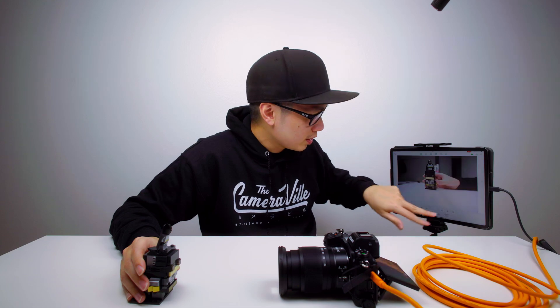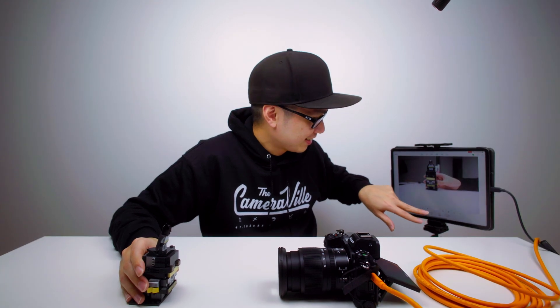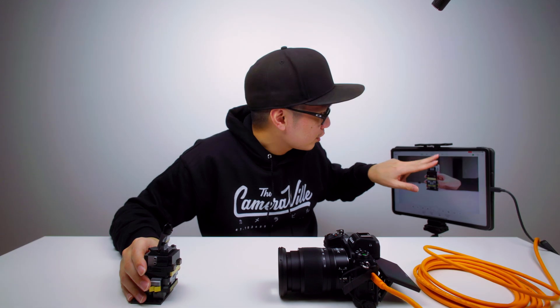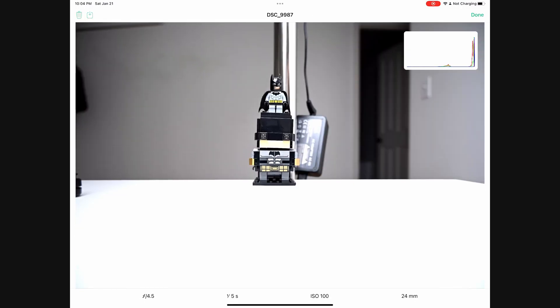Let me try high speed mode — I don't know if that's going to work or not. It does work! High speed does work.